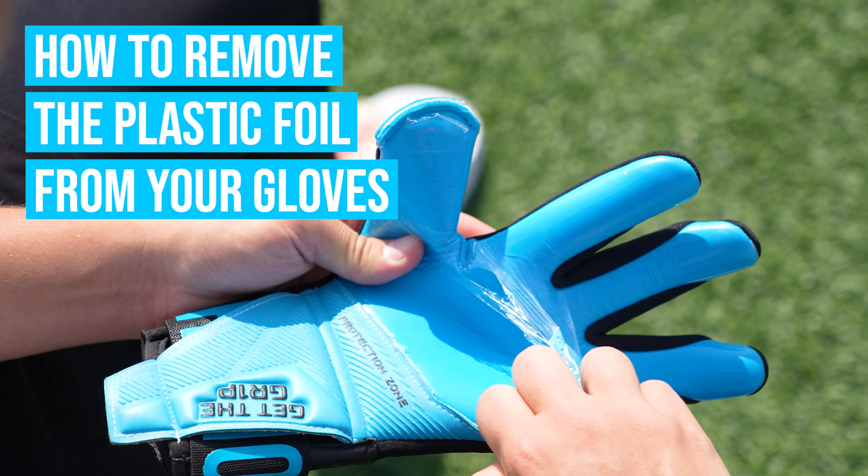Hey guys, in today's video I'm going to show you how to remove the plastic foil from your gloves and why it is so important.